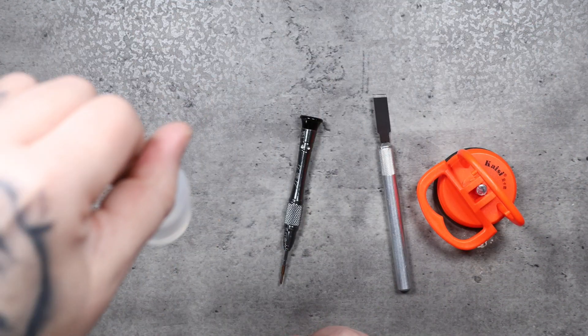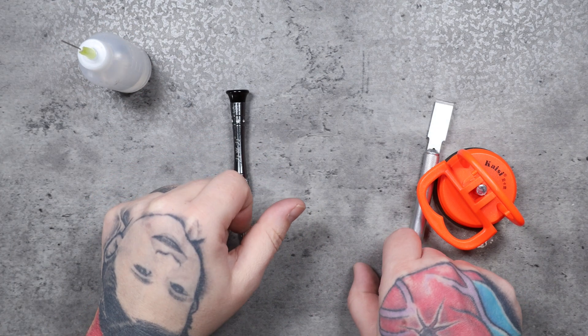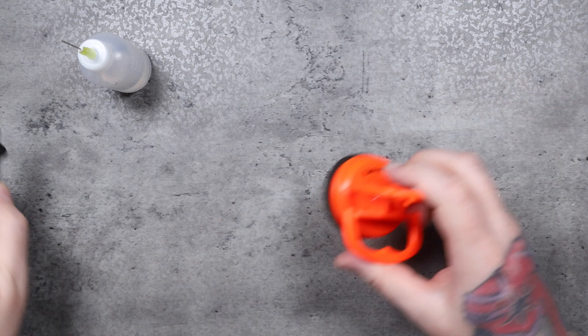To do this, I'm going to need some rubbing alcohol in this little bottle here, a Phillips screwdriver, flat blade, and suction cup tool. Let's dig right in.